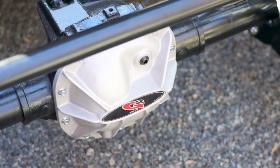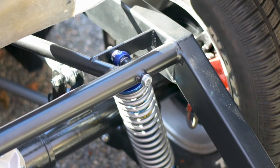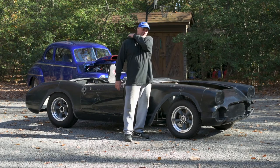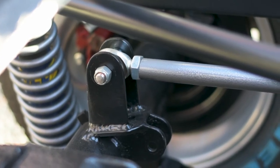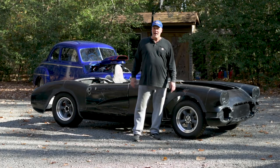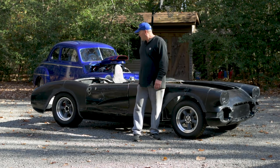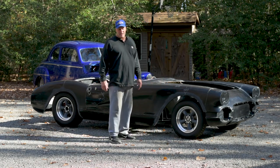We did the old thing where we got the 8.8 Explorer rear — because one side is shorter, I shortened the other side. I've done that many times now and got my method down. We made an 8.8 with a 373 gear in it, put some nice coilover shocks on the back, and some uneven four link. The rear that's in here now was in the blue car — it's a 373 8.8 Ford rear. I re-drilled the axle to make a 7-bolt pattern. We spruced it up with a rear end cover and some nice shocks.